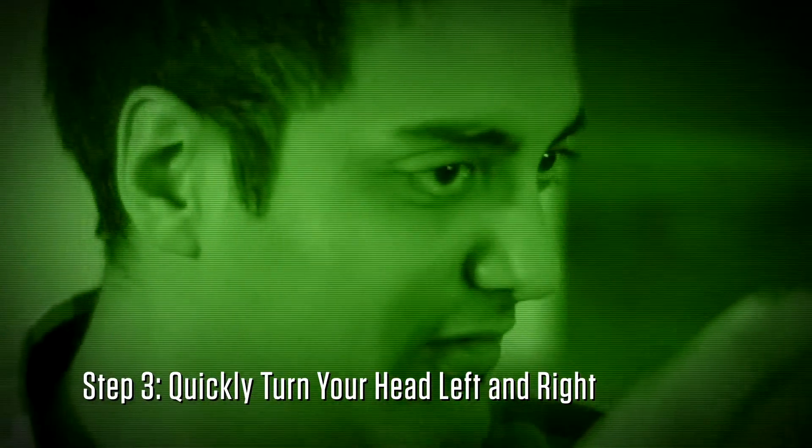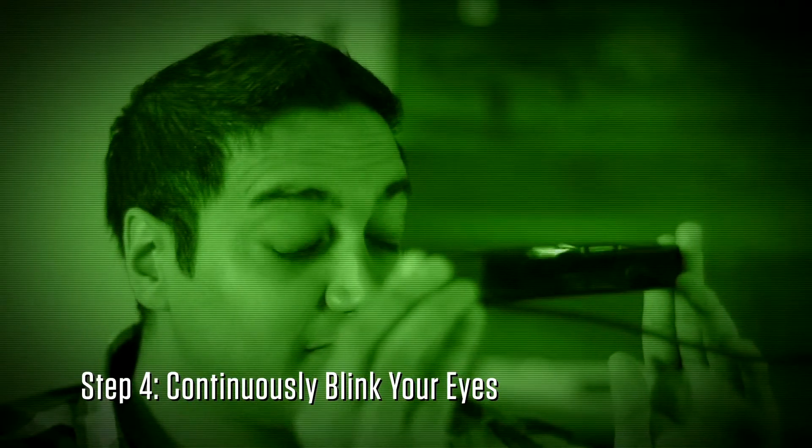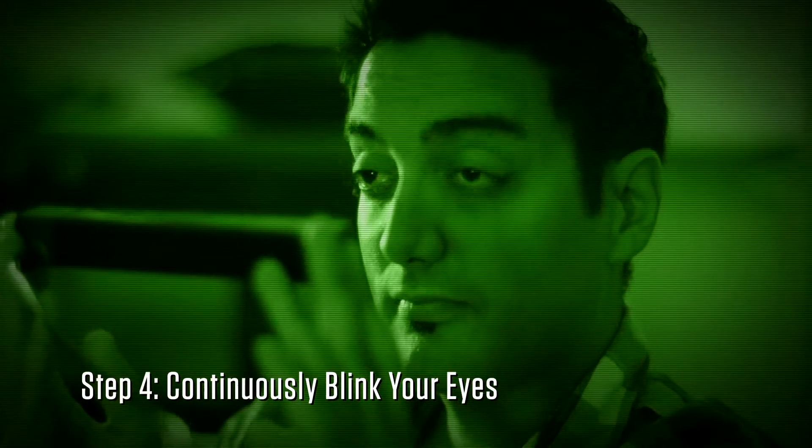Step 3: quickly turn your head left and right to ensure that the camera does not get an accurate scan of your face. Step 4: make sure you continuously blink your eyes. The faster you can blink your eyes, the better.